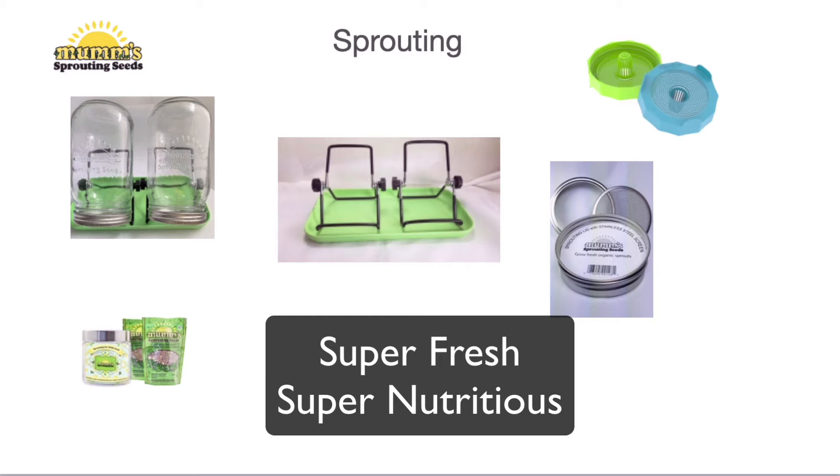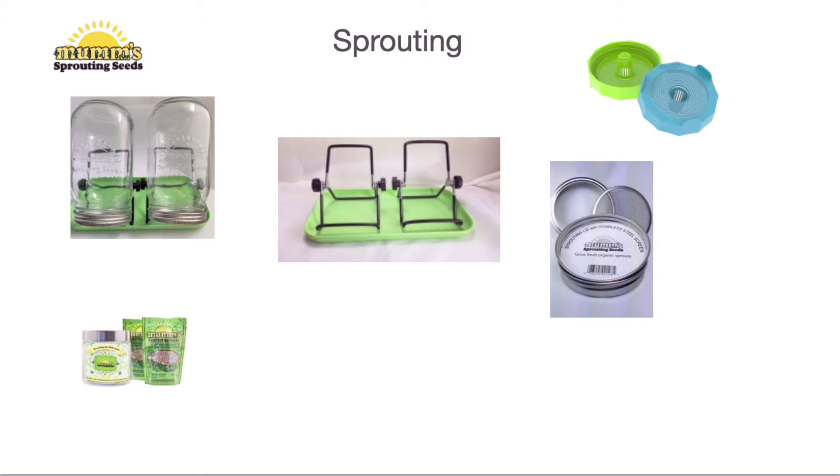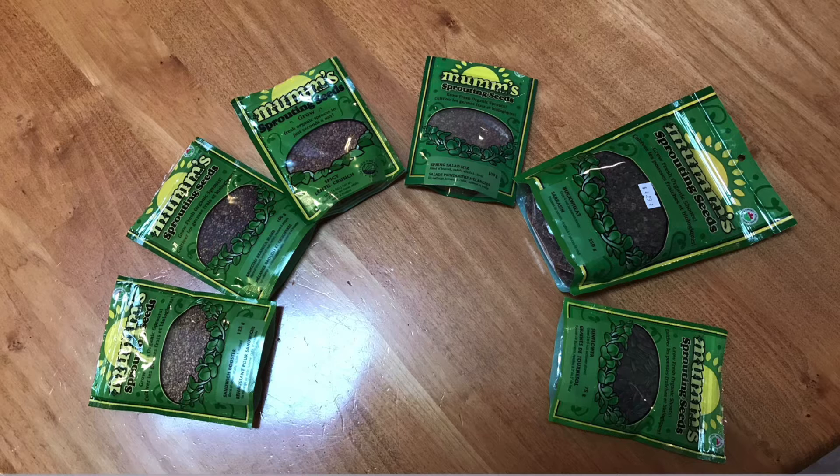What we're looking at is some of the equipment you might need, but you can grow sprouts in just about any kind of container. You just need to be draining them. Mums I find is the best place to get the seeds from, and there's all kinds of different seeds. Just order a few and start out trying it — see what works for you.